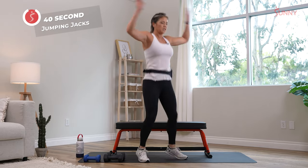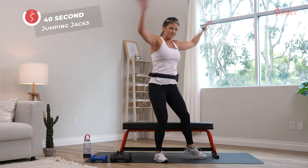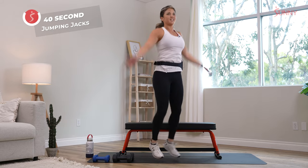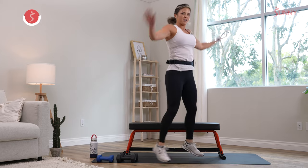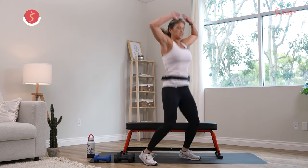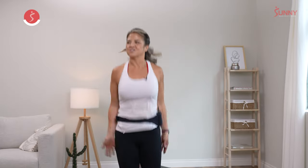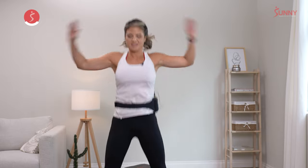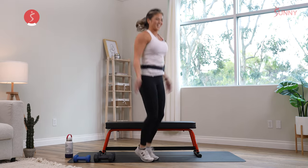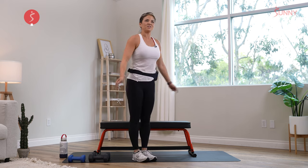Make sure you keep breathing, and if you need to catch your breath, just slow it down. The whole point is to get your heart elevated so that when we're doing our strength, that blood is flowing right through. 10 more seconds. Breathe, smile, and have fun. Five more seconds. Three, two, and one.